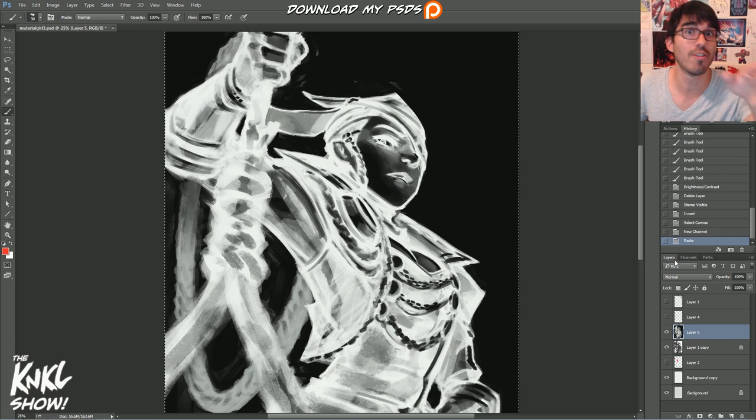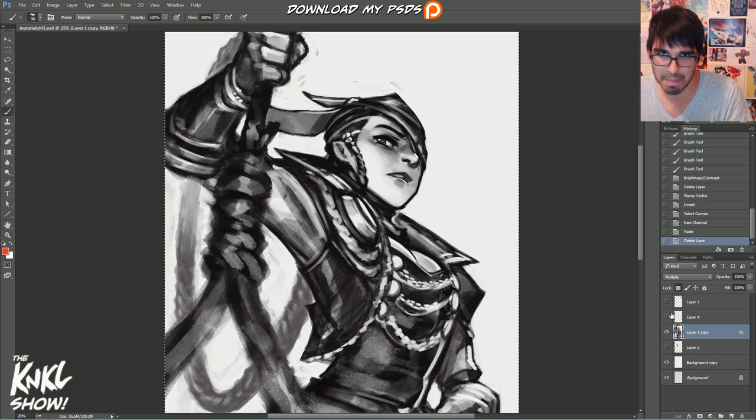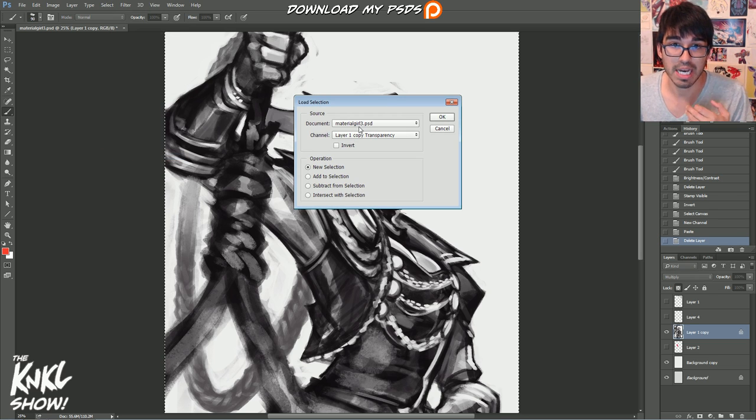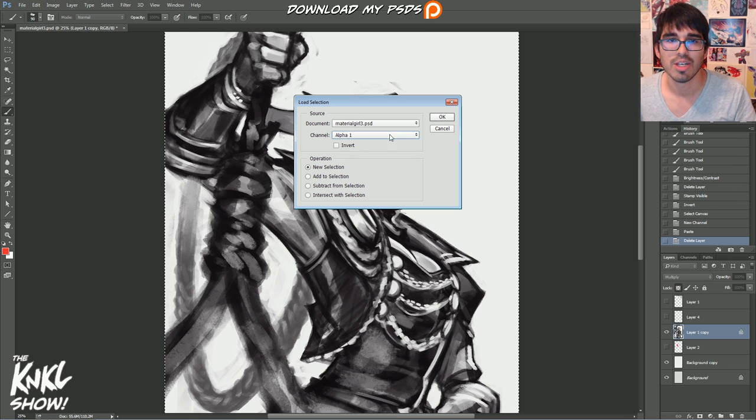We're back in the Layers panel now. We don't need that inverted layer anymore, so go ahead and delete it — we just needed that black and white x-ray version to create the alpha. Now go to Select > Load Selection. You'll see the document name and then Channel — click that dropdown and select Alpha 1. Basically this is going to load a selection selecting everything from that alpha. Hit OK.